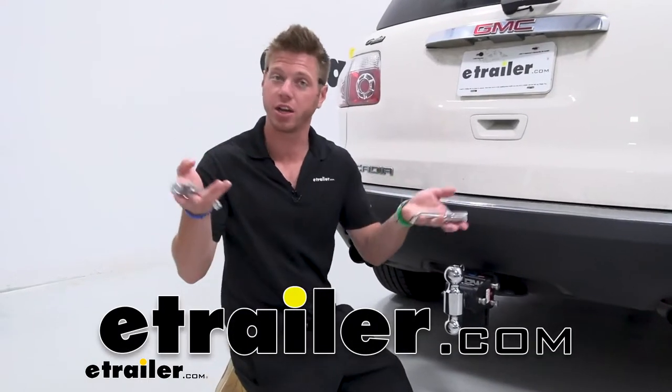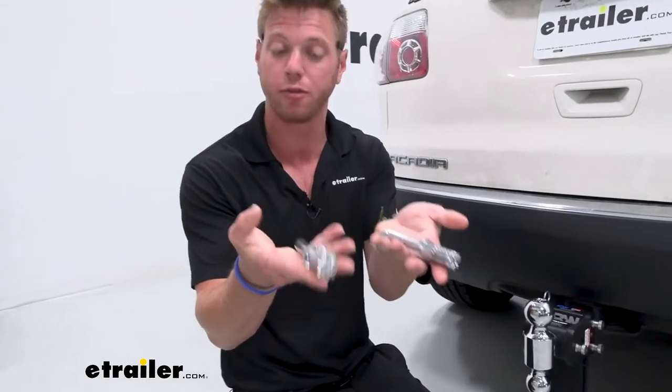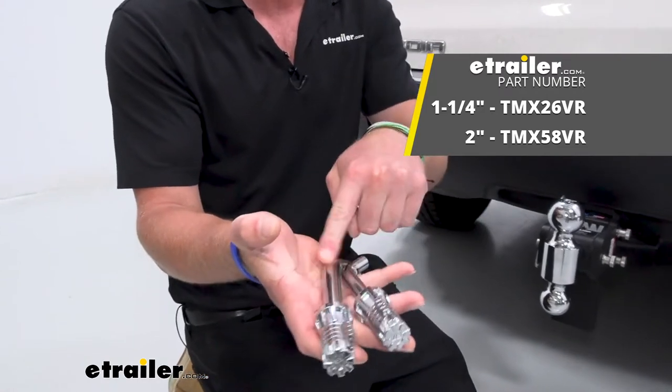We have a product that kind of changes the game. This is the Trimex resettable combination lock for your hitch receivers. We're gonna have one for your inch and a quarter hitch receiver and then we're gonna have another one for your two inch.